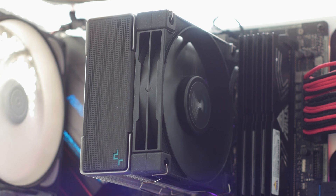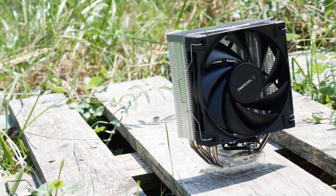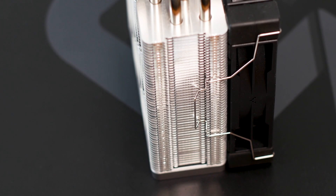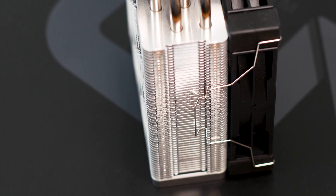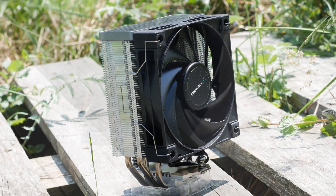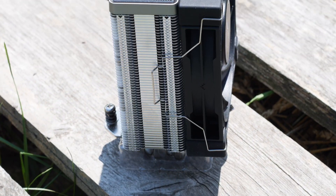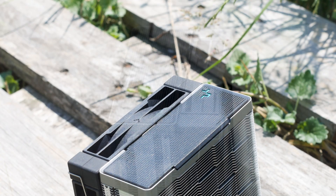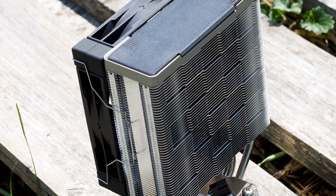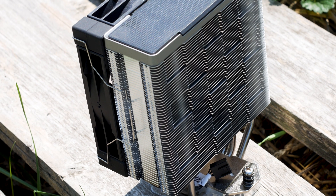The heatsink used on this CPU cooler has a simple single tower design with no less than 54 aluminum cooling fins. These are solid and are also bent on the sides of the heatsink. Bending the cooling fins is not a new thing, as plenty of other CPU coolers have it. The main purpose of this bending is to create a better structure for the heatsink, as each cooling fin will support and be supported by those above and below it. In addition, this design will prevent airflow leakage and keep the air generated by the fan inside the heatsink.